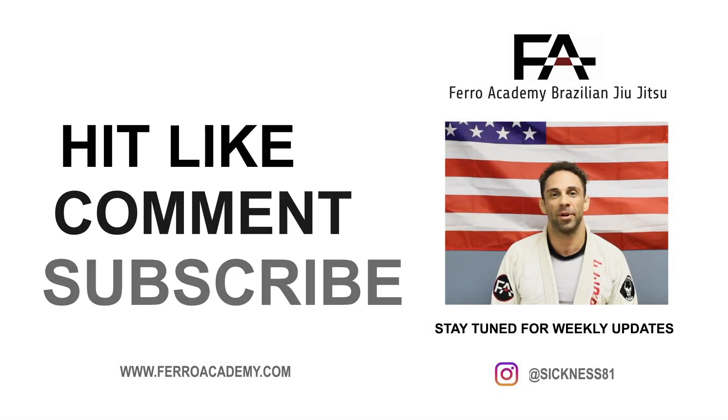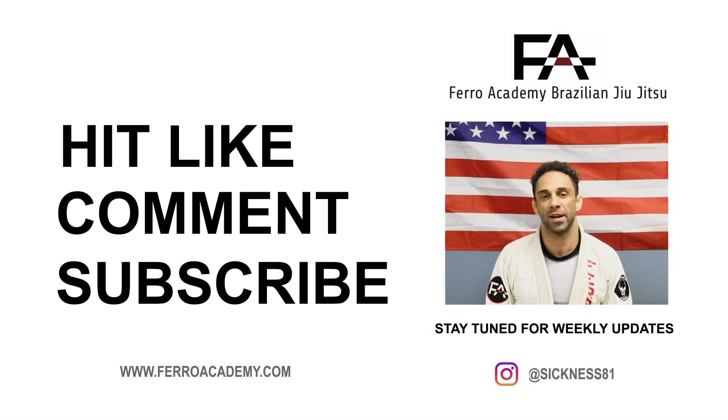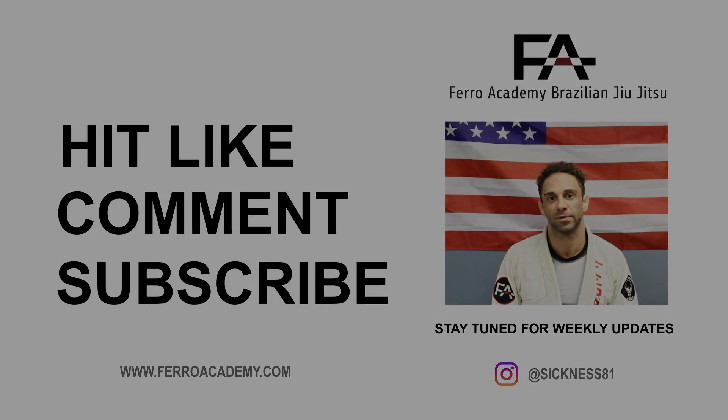Thanks for watching, guys. Like, comment, and subscribe on my YouTube, and we'll be back next week for some more videos. I'll see you next week, guys. Bye-bye.